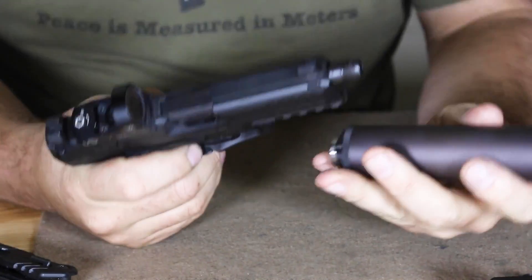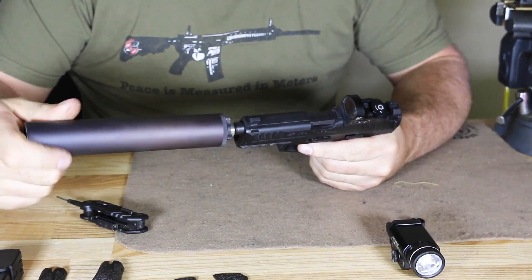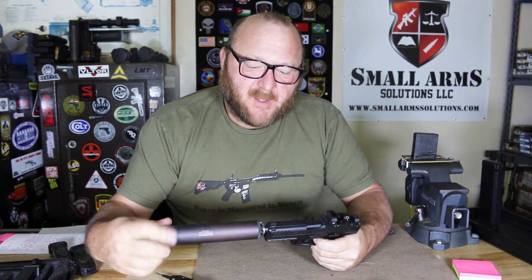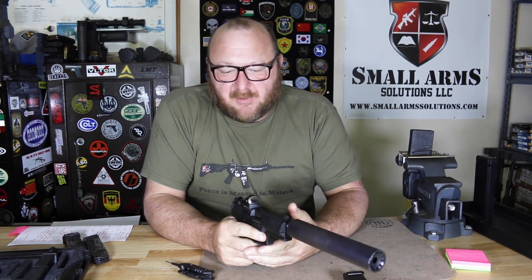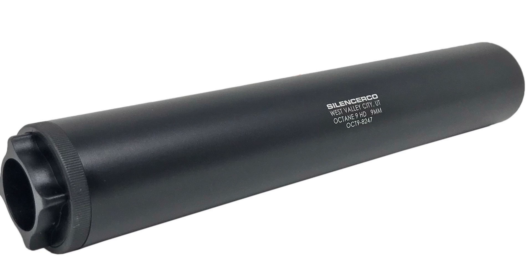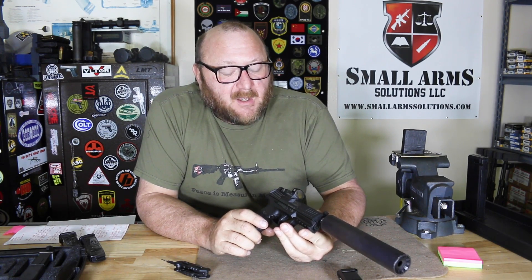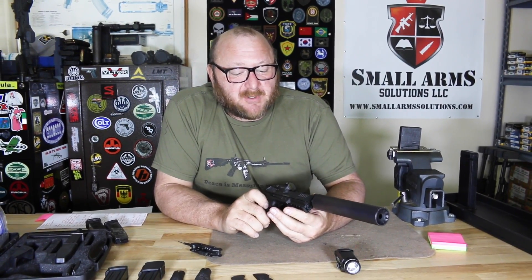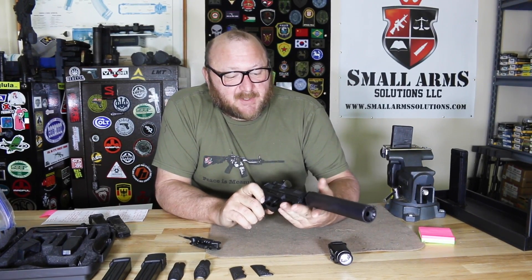As far as the suppressor is concerned, I'm very fond of the Silencer Co. suppressors. This is my Silencer Co. Octane 9 HD — the longer version; they do have a shorter version for 9mm as well, and we've had a lot of good luck with this one. You're looking at about 127 dB of reduced sound. It's not expensive — around $624 — and it's excellent for taking apart to clean. This particular one has probably had at least 20,000 plus rounds through it. Pretty much any 9mm gun that comes in here, this one goes on it for testing.